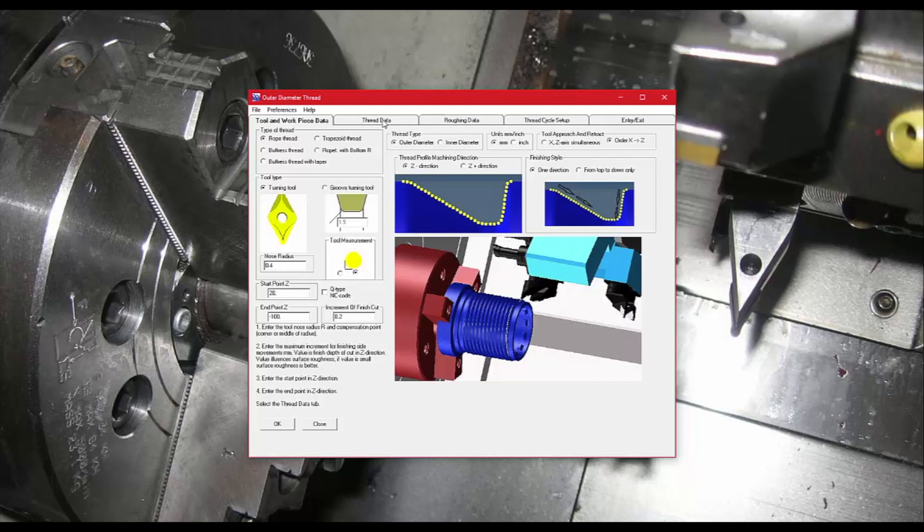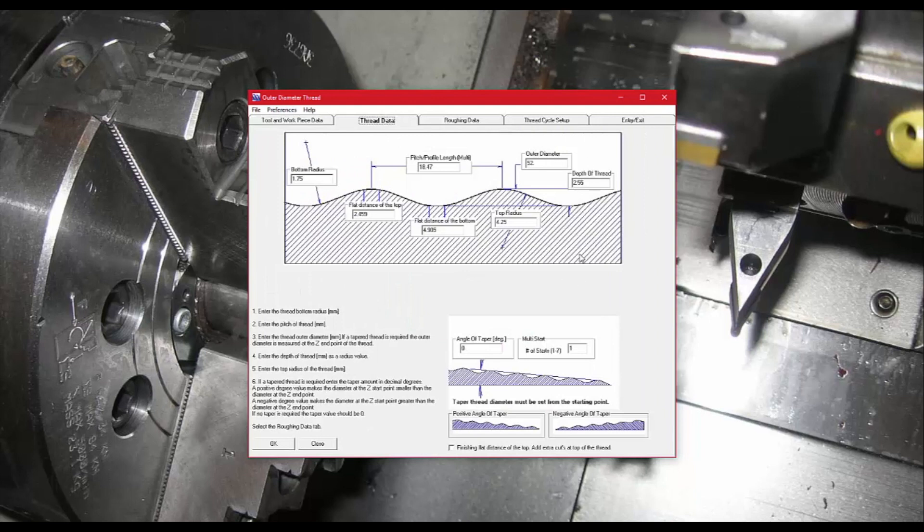There's a different diagram for each thread type. You can press OK or go directly to the Thread Data tab, where you punch in all the info for that thread. The default numbers are shown, but obviously you'd put in whatever creates the thread you're looking for. There are straightforward callouts here — you can have the thread going on a taper or some kind of angle by entering degrees, and you can have more than one start on a thread, meaning the same thread pattern repeats two or three times around the piece.